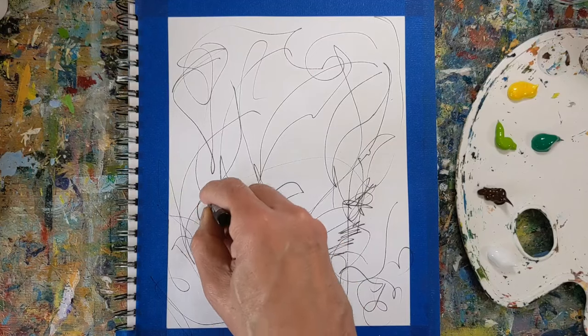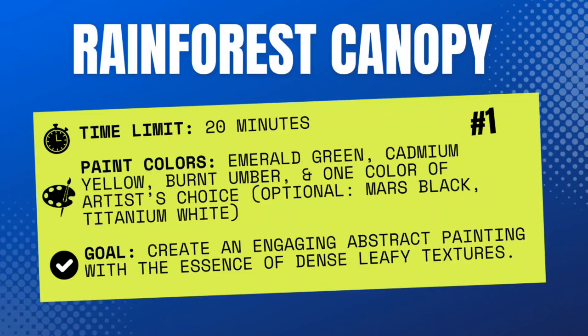The prompt is called Rainforest Canopy. You have a time limit of 20 minutes. The paint colors are emerald green or the closest you have to that — I had permanent green deep that I used — cadmium yellow, burnt umber, and one color of the artist's choice. I used lime green, and you also have the option of using Mars black and titanium white.